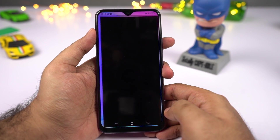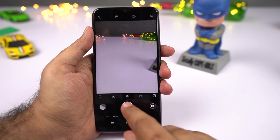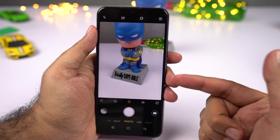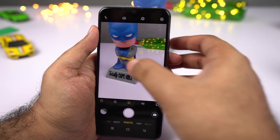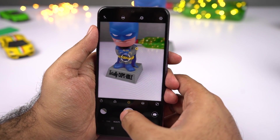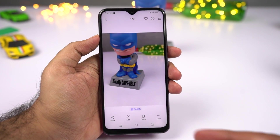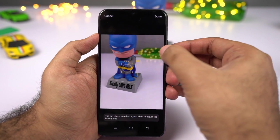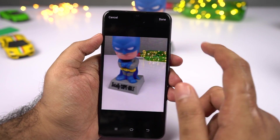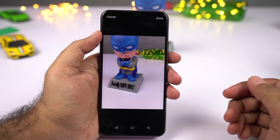Next I'll show you a camera feature called shot refocus. In the camera interface, if you want to take a portrait shot, there's a toggle for that which also enables shot refocus. In this mode you can change the amount of background blur before taking a picture, and even after taking a picture you can change the background blur effect and the focus point — select bokeh, select the focus point, and adjust the blur amount to suit your preferences. Click done when finished.